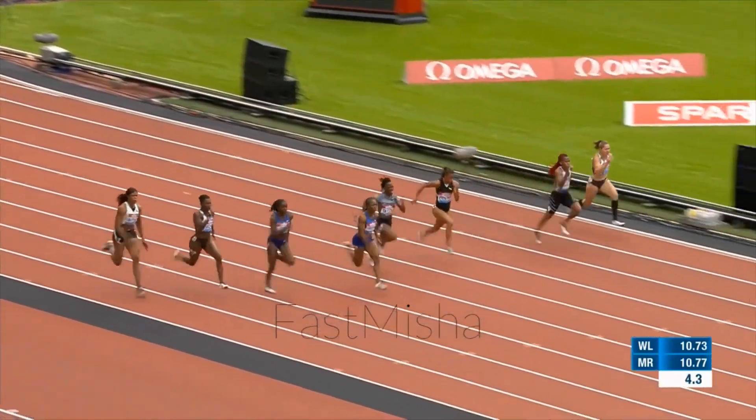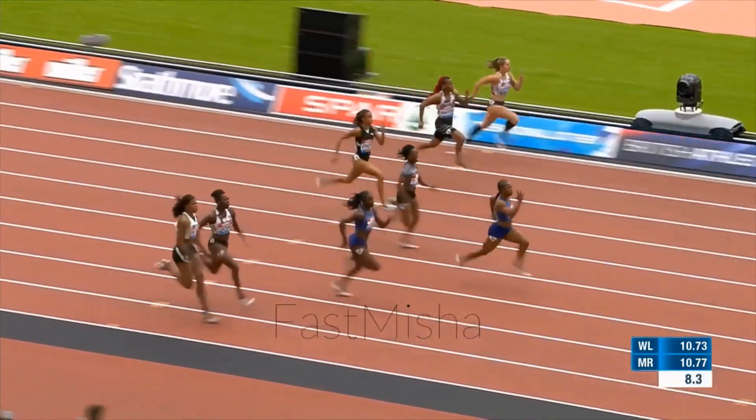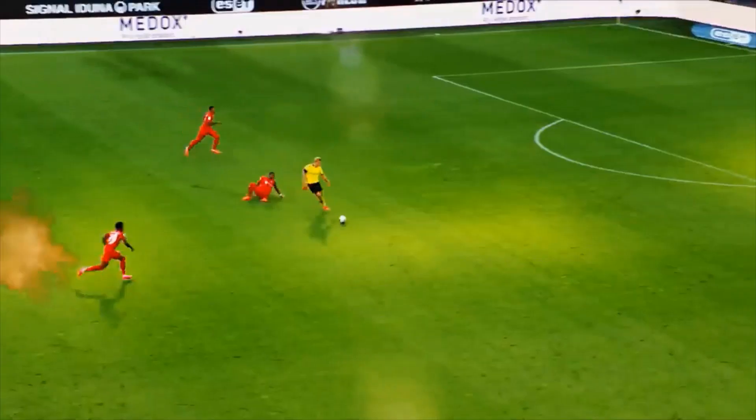Speed is being able to move quickly, and moving from standing still to fast over a short space is called acceleration. Speed is important in most sports, particularly athletics and team sports.